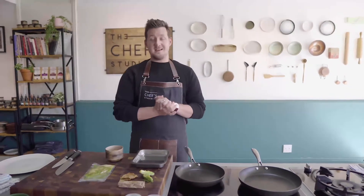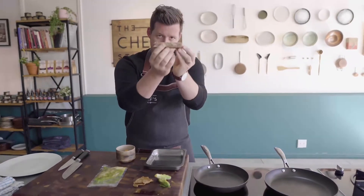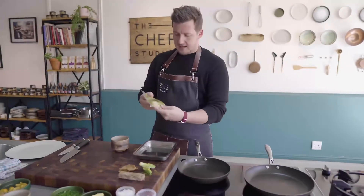For our duck course, our main course, we're going to be cooking two different cuts of duck. We've got the confit leg, which has already been cooked for you, and then our breast. We're going to be using one breast for two people.